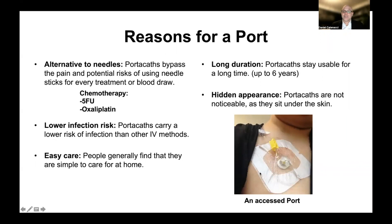Upon accessing — as you can see on the right here — the nurse will clean the area with a topical disinfectant and then access the port. The port will remain accessed until the therapy is completed. For example, with FOLFOX with 5-FU, you would go home with the port accessed and connected to the 5-FU pump. When it's completed, you either go back to the center to get it removed, or in some cases, nurses come to the home to disconnect it, upon which the needle is removed.